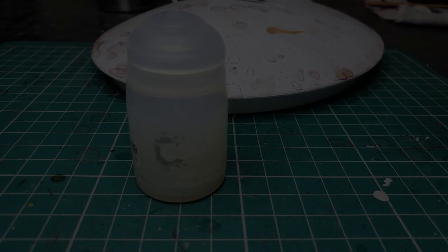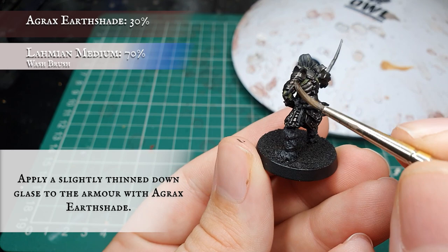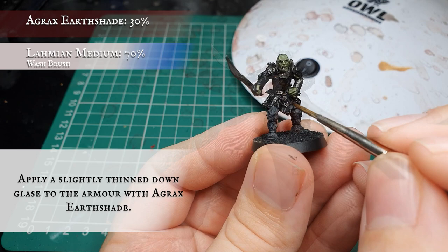Now we're going to use Agrax Earthshade thinned down again with Lahmian Medium and further push the shading by applying an all-over wash to all the armour plating and metalwork on the model. This will help tie together the Warplock Bronze manual shade and give us a really nice almost brown look to the metal once shaded, ready for the next layering and highlighting stages.